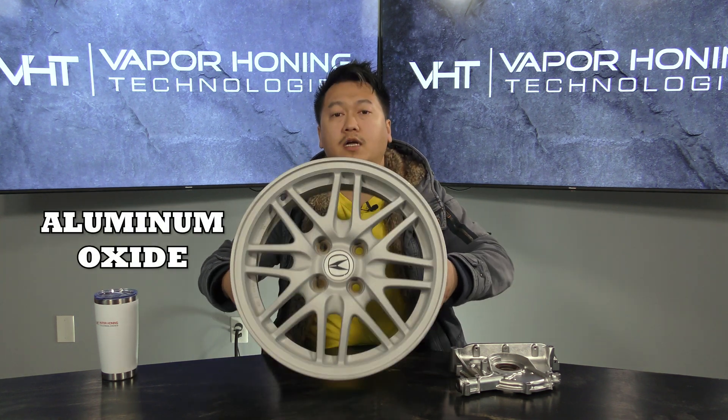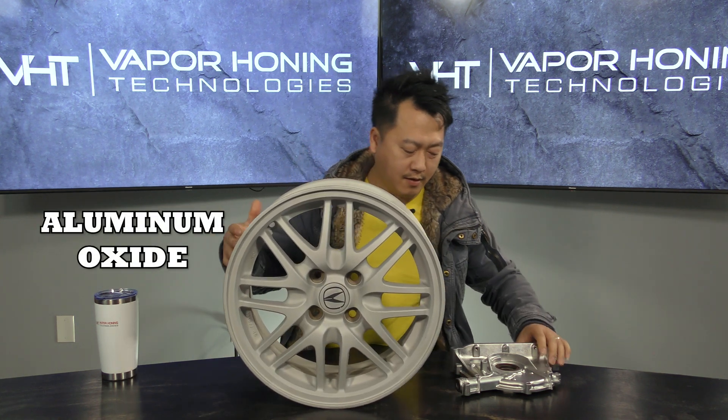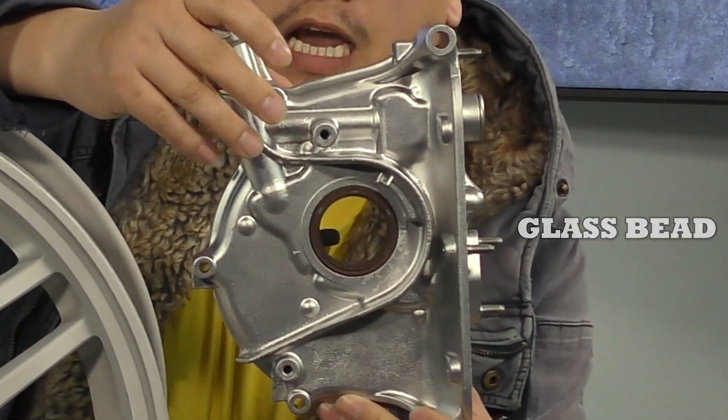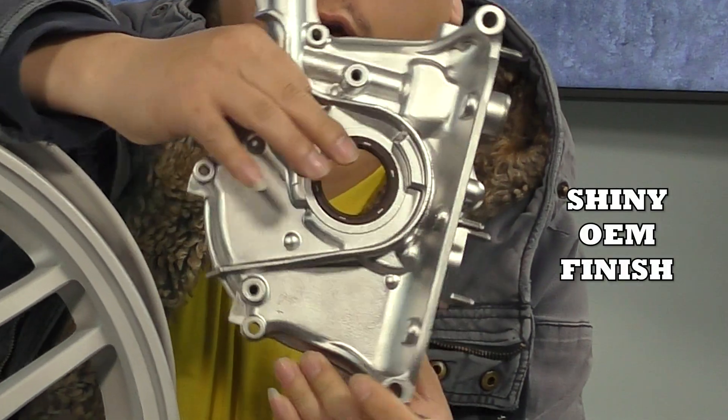This is the aluminum oxide finish, comparing it to glass bead. So glass bead will get you this kind of finish — it's all shiny.